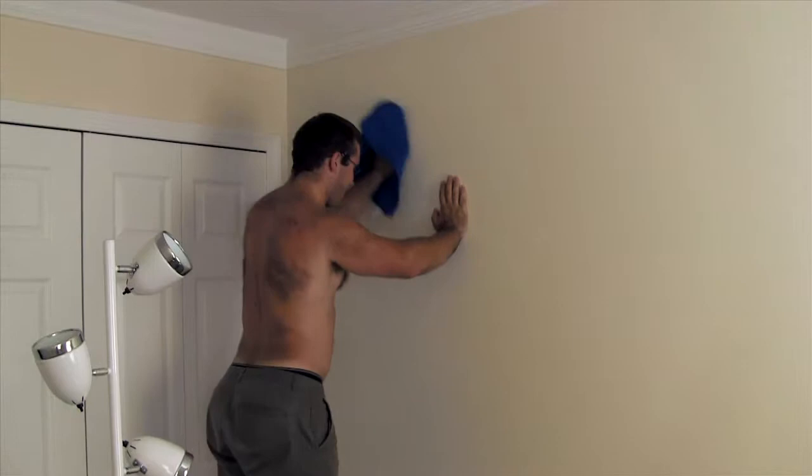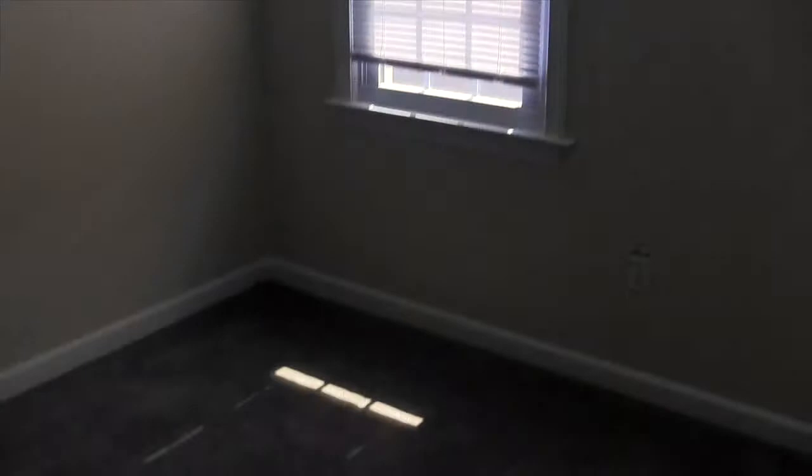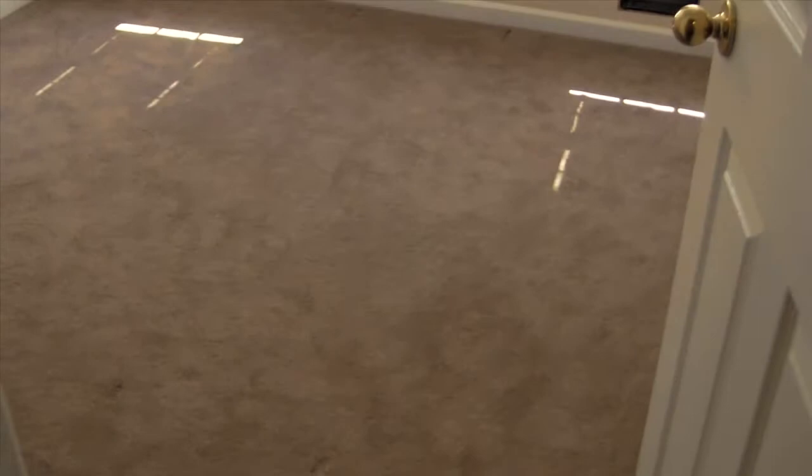We're washing the walls — almost done, just about right. Now it's all washed; it probably doesn't look any different, but the walls are clean. I took all the plug covers off and the register off so that we don't have to paint over them. The room is completely empty now.